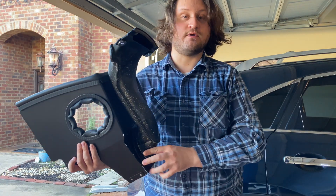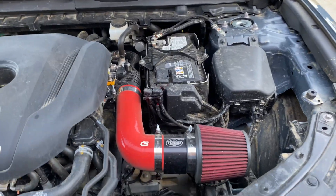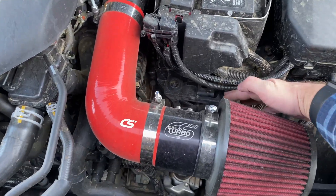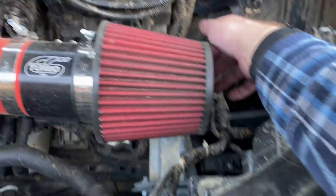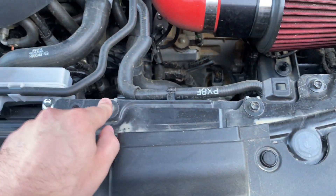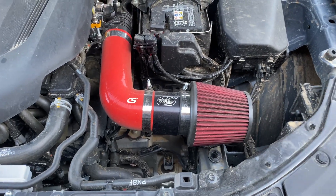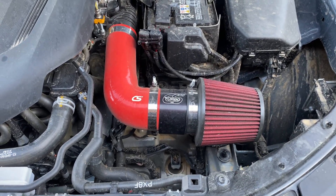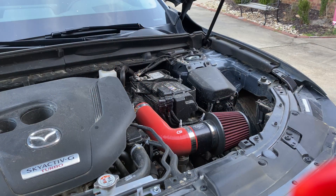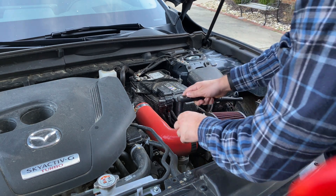Now let's move to the next part, which is with the car. I already have my intake installed on the vehicle, so we're going to have to take that off so we can slide the heat shield in. The heat shield is going to slide in and sit here and here, and then you're going to screw it back to where the factory intake was. We have the two screws here from when we did the job, if you look at the last video.